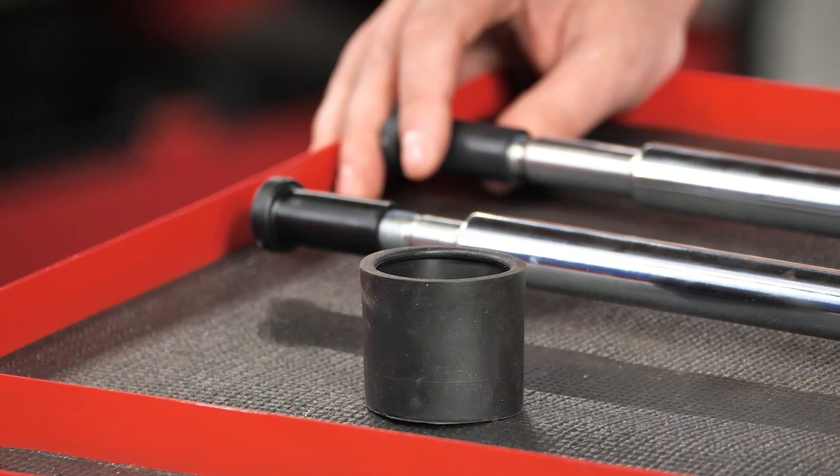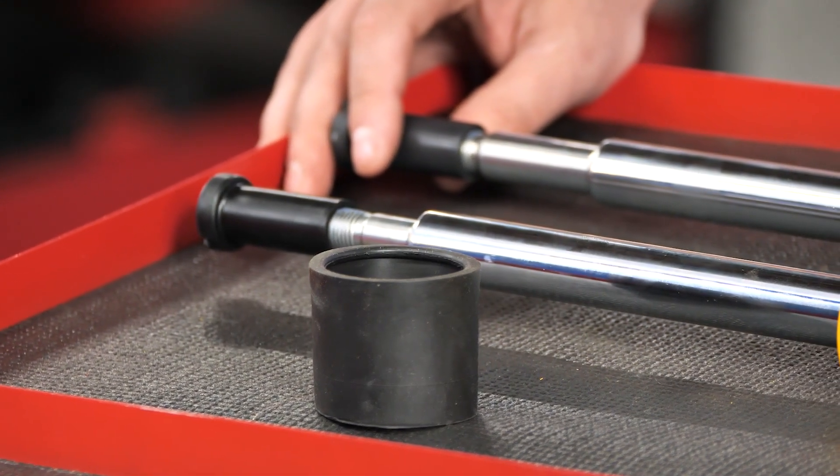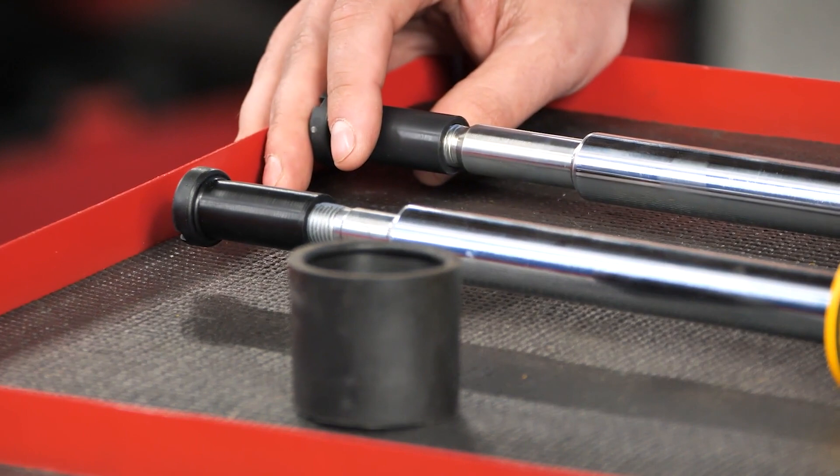you can actually slide this Kony internal right into your factory strut housing and have the full benefits of the Kony Sport adjustment and fine-tuning on your ride.